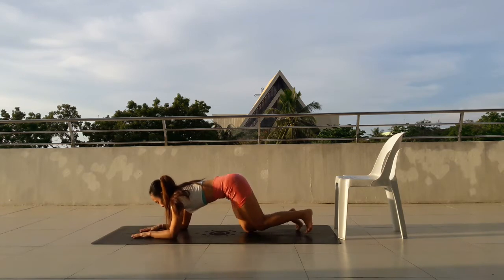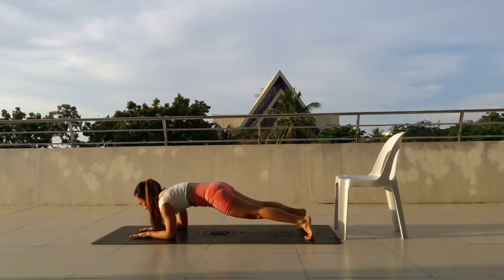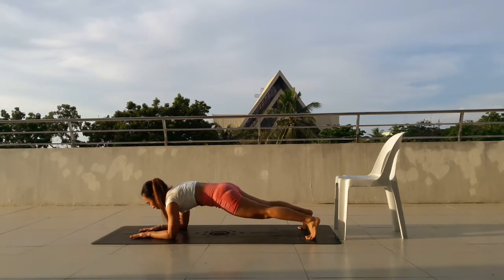Feel free to repeat these exercises 3 to 5 rounds. Start in forearm plank and move back and forth. 1, 2, 3, 4, 5, 6, 7, 8, 9, 10.